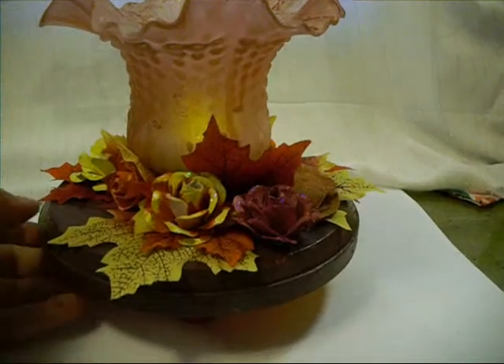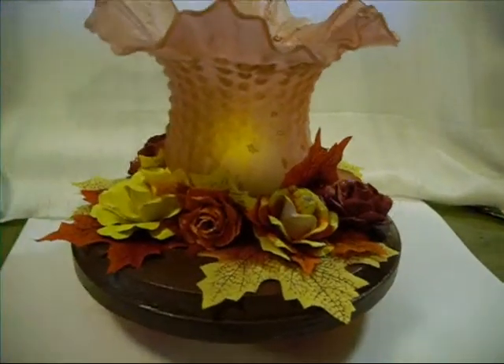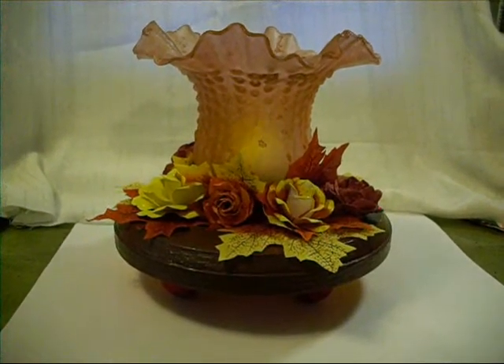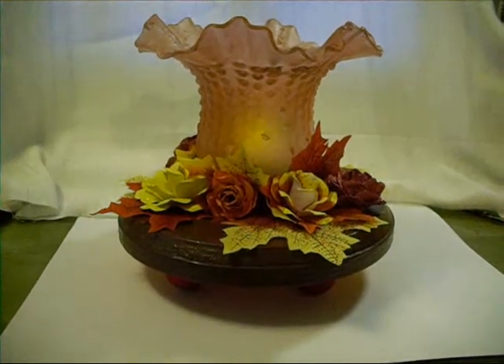And I just decorated it all the way around. Isn't that cute? Oh, I'm definitely going to be making more of these. I'm going to make more of these.